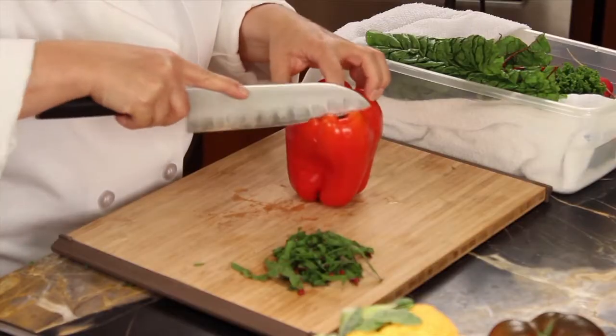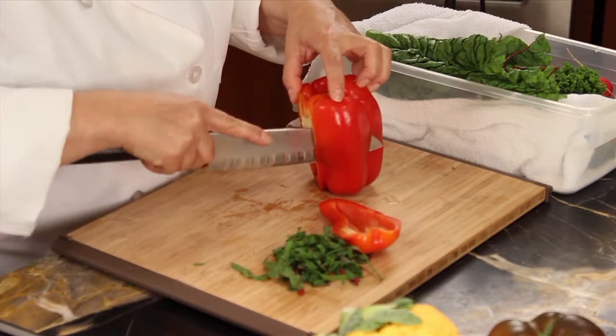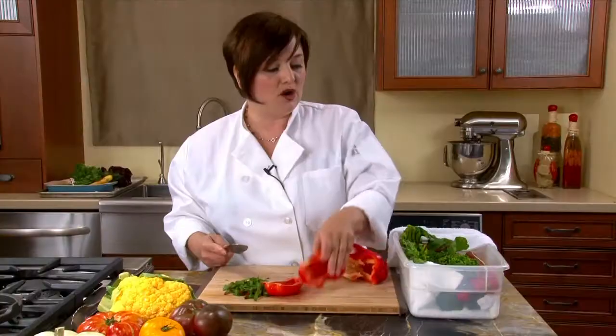For peppers, I'm just going to take the planks off, and that, in essence, seeds the pepper. Then these planks go right in here for whenever I want to cook.